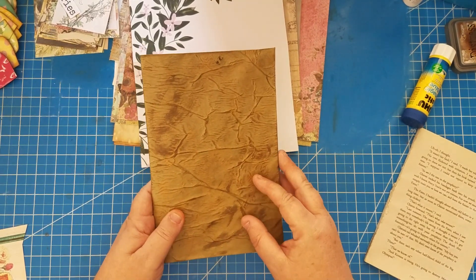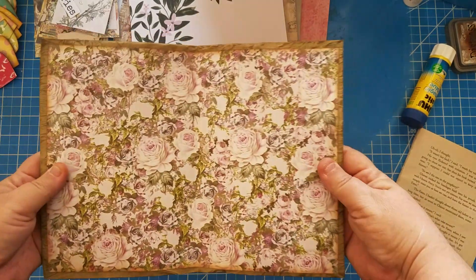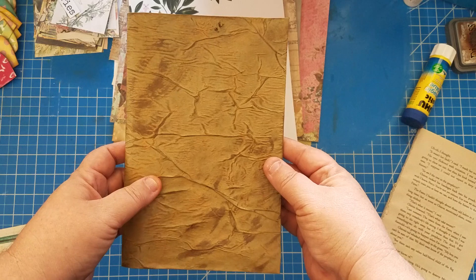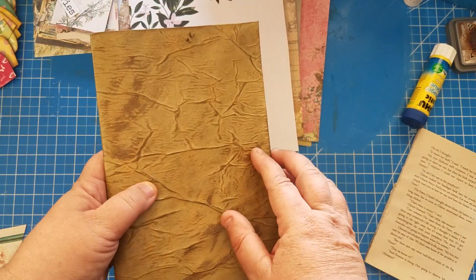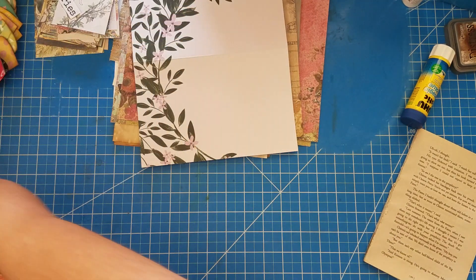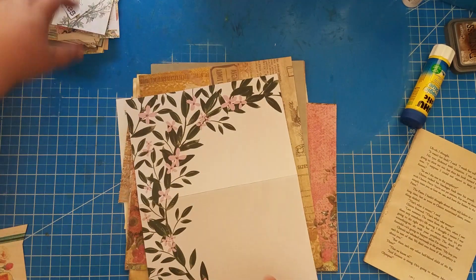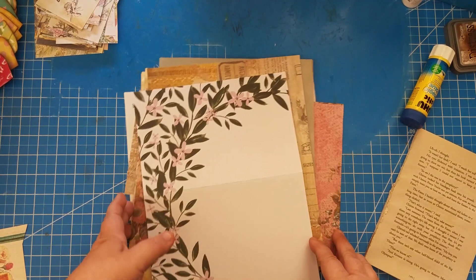I did want to show you the cover that we finished together, and I went ahead and put paper on the inside of it — isn't that gorgeous? So this is our cover that we're working on. I haven't decided how I want to close it and won't decorate the outside for a little bit. Where we're at is putting our signatures together — that's what's next — and I've pulled some papers.